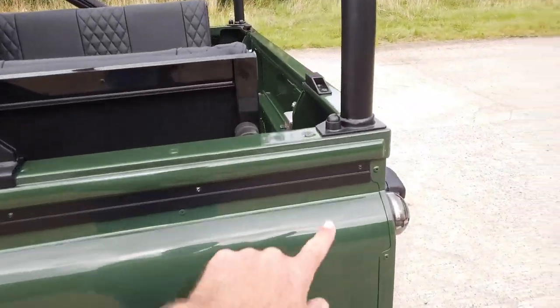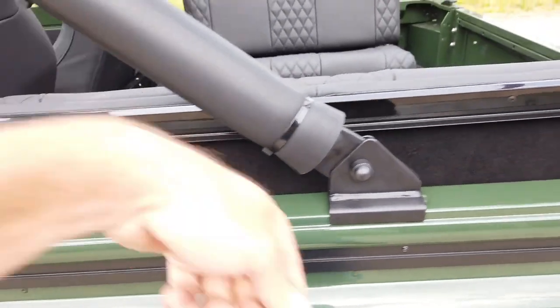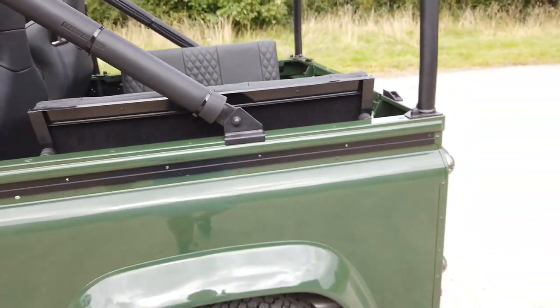It's going to be mohair with a belt rail system — you can see it all clips underneath here, really easy to fit, with zippable side windows. Stunning.